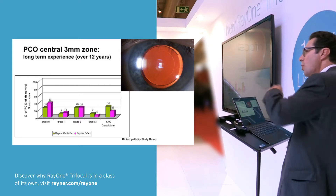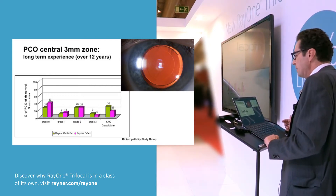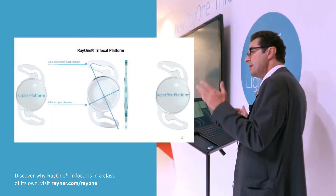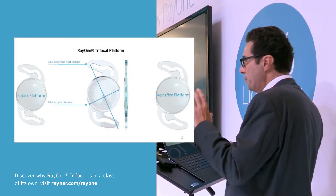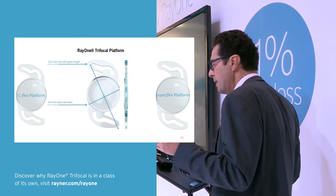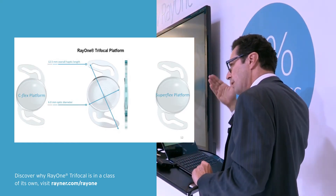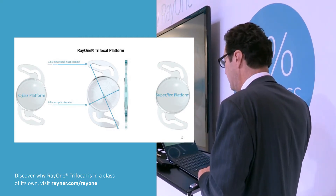The new platform, the Ray-1 lens, is very similar to the C-flex lens. The difference is it has a larger optic — 6mm compared to 5.75mm — and a smaller optic than the Superflex lens, which had 6.25mm in diameter.